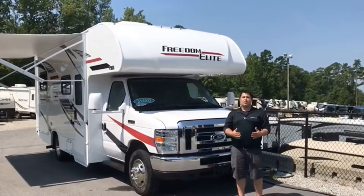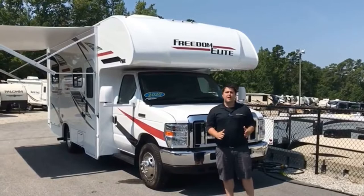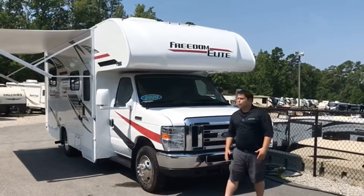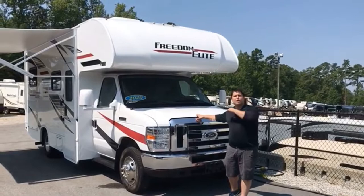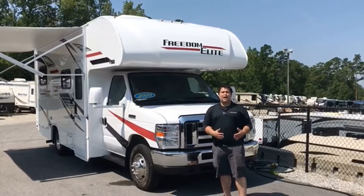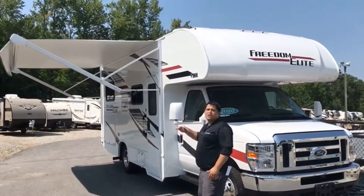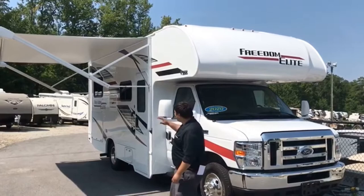Coming to you from Camping World of Raleigh, where we have a huge motorized selection. One of the ones I'm featuring today is our Class C 2020 Freedom Elite 22HE. This coach is feature-packed for its size, coming on a Ford E350 chassis with 305 horsepower and 420 foot-pounds of torque. It has an 8,000-pound towing capacity, a 3-year 36,000-mile chassis warranty, and a 5-year 60,000-mile powertrain warranty. On the side we've got a 15-foot awning with LED strip lights, over 50 gallons of outside storage, a grab handle to get inside, and a backup camera on the back.